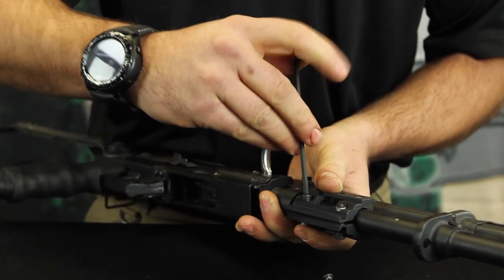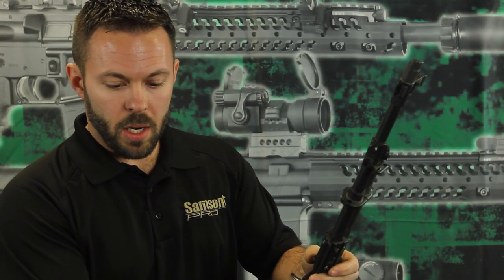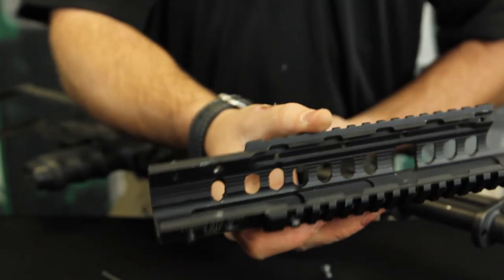Grab the appropriate allen wrench and tighten down just to give it a little snug. Then we're going to apply the bottom piece. First, make sure that the two set screws on each side are all the way out, then apply the bottom piece.